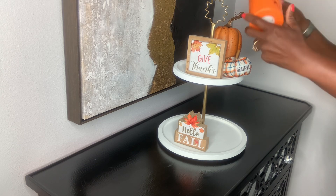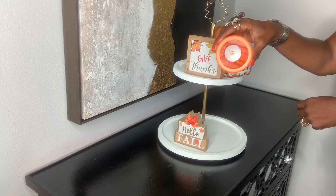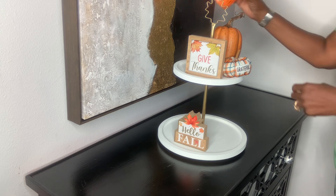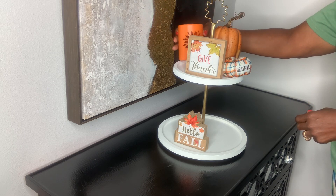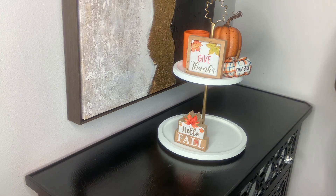I love the sign that says 'Give Thanks' and the one that says 'Hello Fall.' I'm showing you here that the orange light does still light up — it's not as strong as it was a couple of years ago, but it's still good to use as decor, especially on a tiered tray.